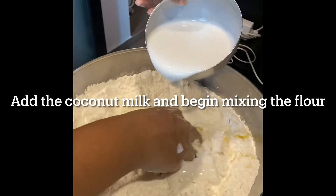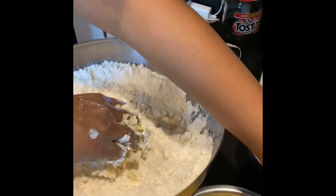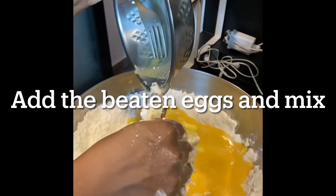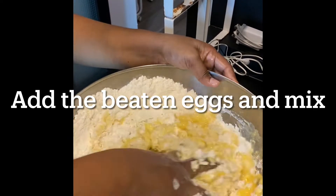Add the coconut milk and then begin mixing the flour. You could use even plain cow's milk or any other milk if you like, if you don't want to use coconut milk. Now add the beaten eggs.